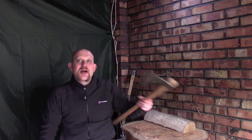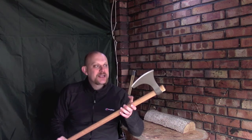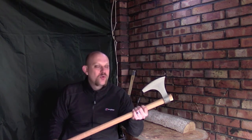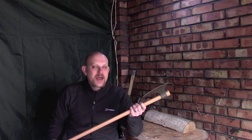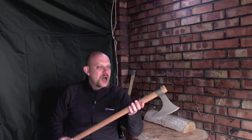Hi guys, I'm Woodcraft Hamster, and as you might be able to guess from the title of this video, I have gone and bought another axe. This is the Cold Steel Viking Hand Axe. I was emailed by a website I'd bought from before about a special offer — 25% off — so I paid £35 for it as opposed to the £48 or £50 they normally charge, and for that price I figured I'd give it a go.